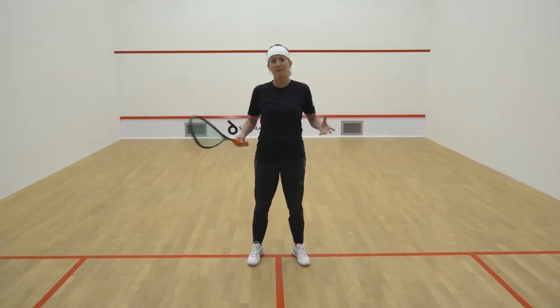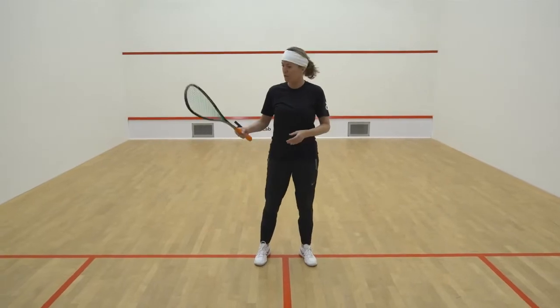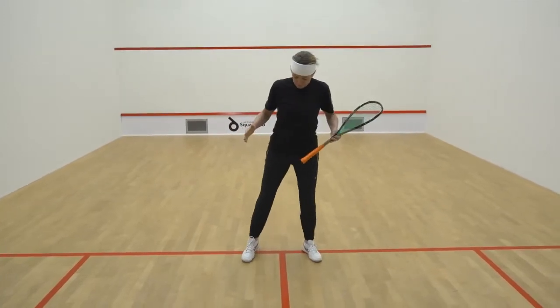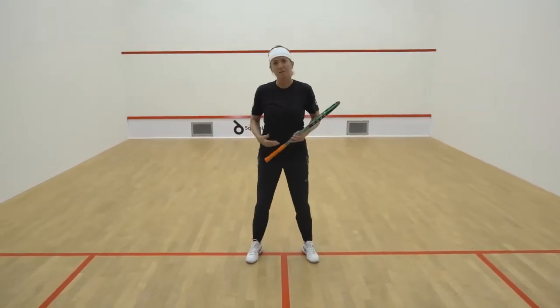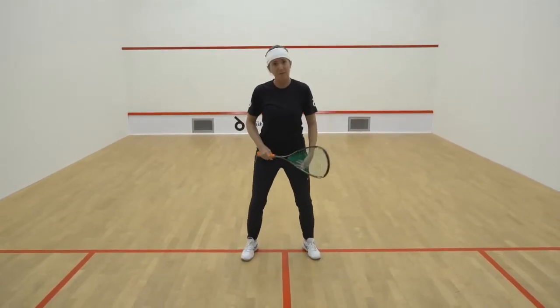We're going to talk about the forehand and the backhand swing, and this is going to be your own practice. What's very important is to have the feet nice and apart — not like this, but like this — nice and relaxed, knees flexed.